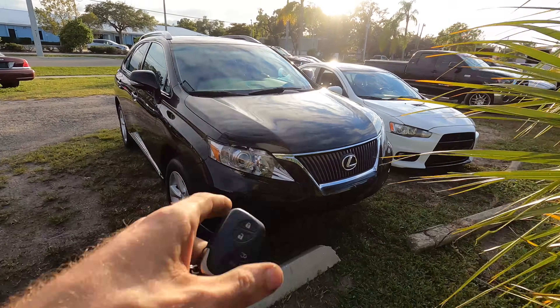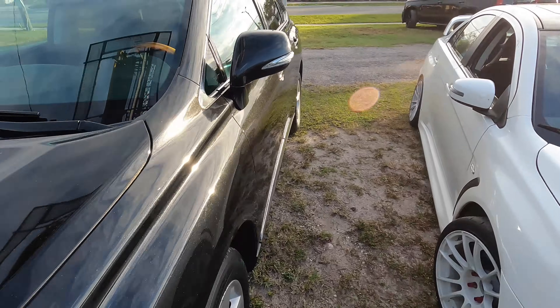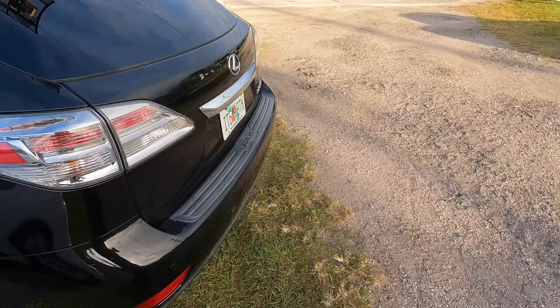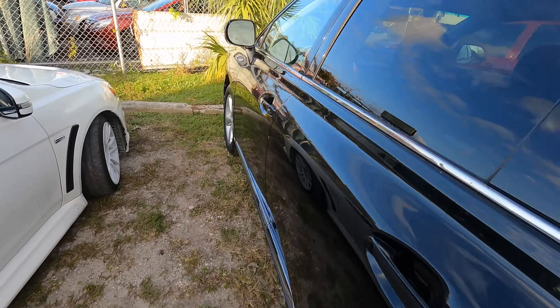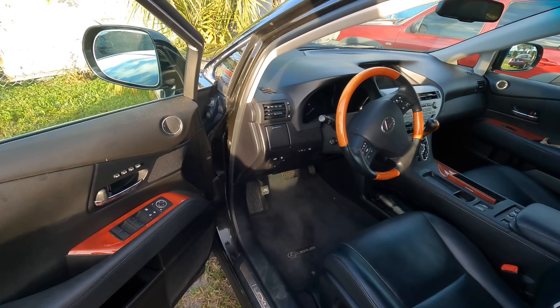Hello everybody, good day to you, welcome back. This is a 2011 Lexus RX 350. A customer doesn't state much — they just had it serviced, preventive maintenance, oil change and whatnot, no complaints really. They just wanted to get a good look over from yours truly.